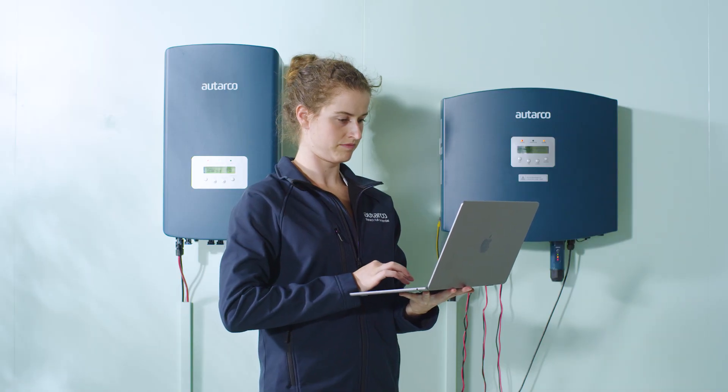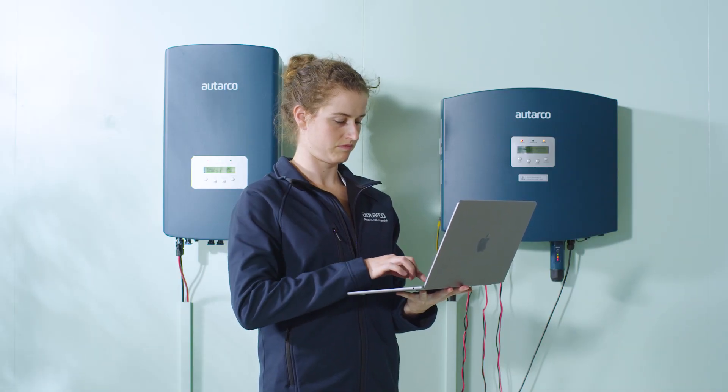Step 8. Register the inverters, stick, and PELD in Helios to get monitoring data.